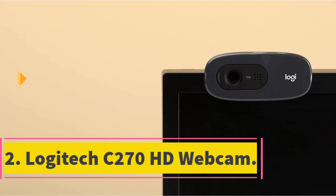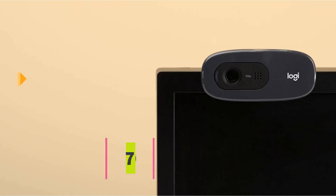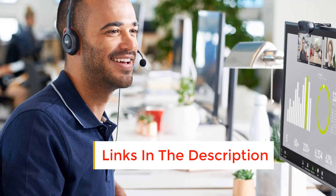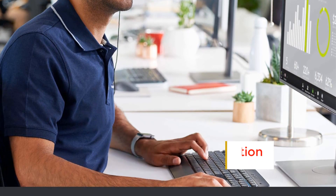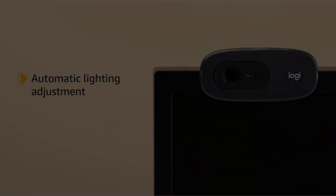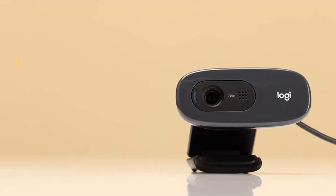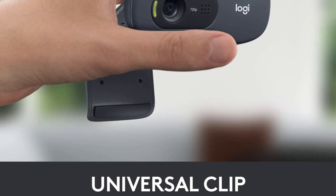Number 2: Logitech C270 HD Webcam. High-definition video, stability, and durability are the primary concerns of Logitech C270. The webcam is specially built to capture 720p videos with maximum stability, which can be extremely beneficial while recording the progress of 3D printing. You can observe and capture the moments of printing using the webcam's 3MP camera with the help of OctoPrint. There will be no lag on video streaming, and you'll get real-time video coverage as it has an upload speed of 1Mbps.